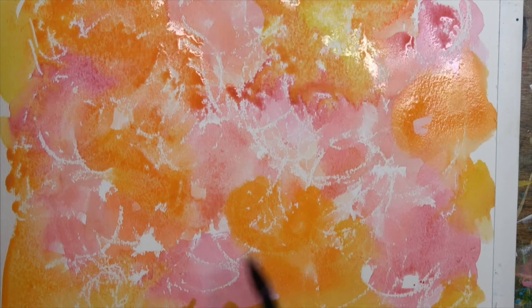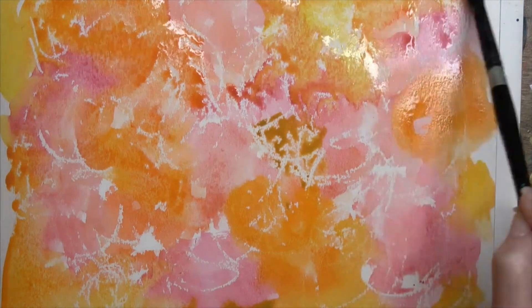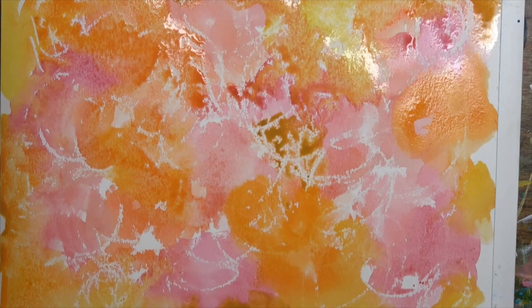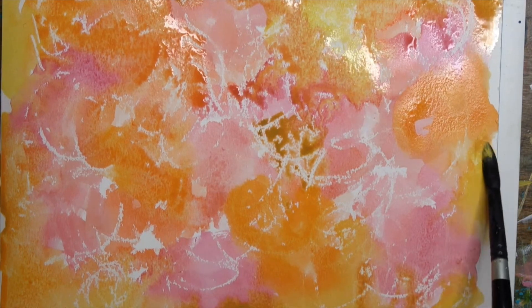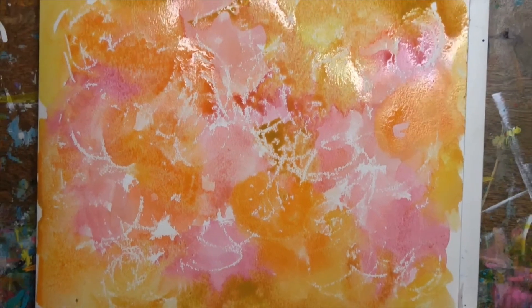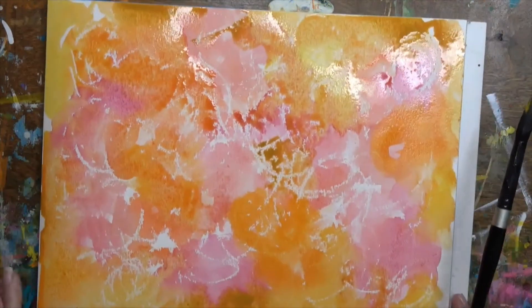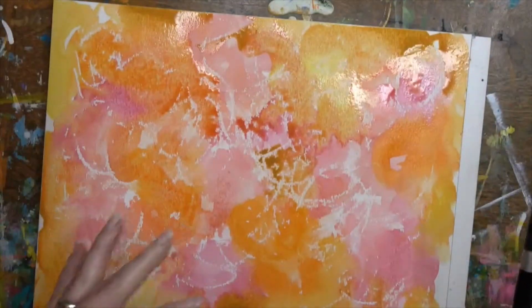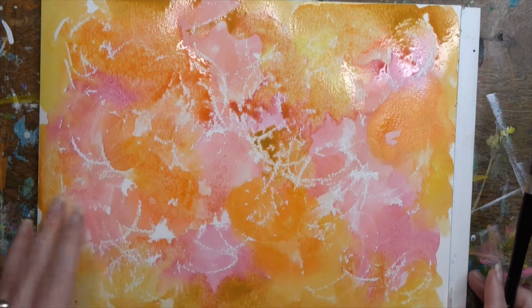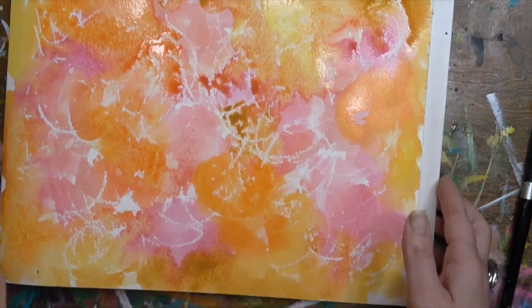I'm throwing in some cadmium yellow, which is a deeper shade, and just covering the entire piece of watercolor paper. I'm using my Canson watercolor pad, 140 weight — I'll put a link in the description. Where I colored with the white crayons is still white. It resists the watercolor, creating a barrier on the paper that won't allow the watercolor pigment to stick. This is a fun technique to play with, and yours doesn't have to be abstract.